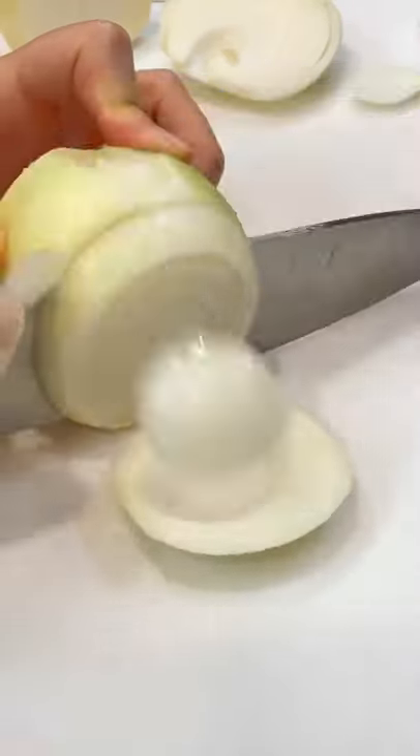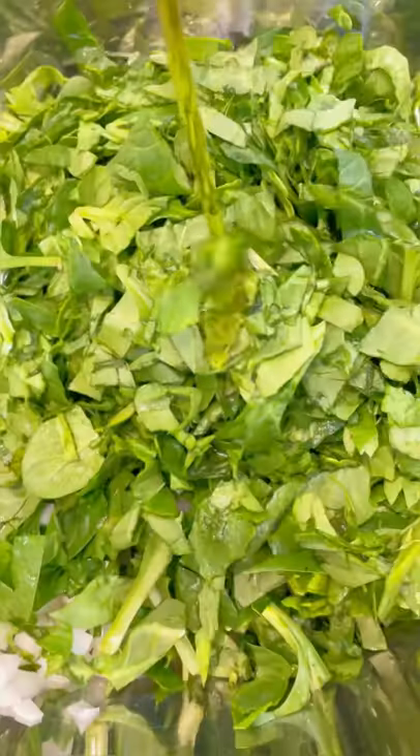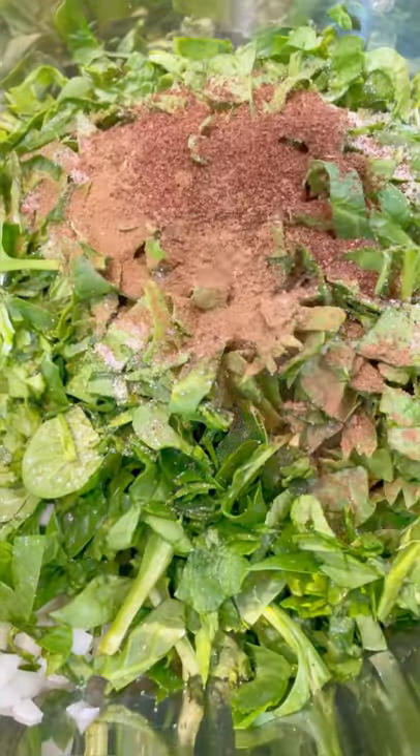Who doesn't love spinach pies, but they can be time-consuming. I'm going to show you the easiest way to make spinach pies with way less time, so you can always make them for your family or for gatherings.